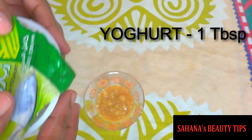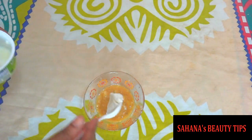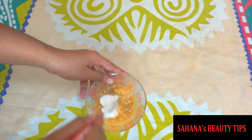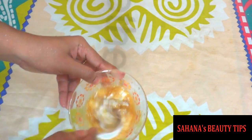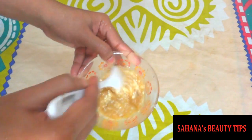Add yogurt, 1 tablespoon. Mix everything together to a smooth paste.